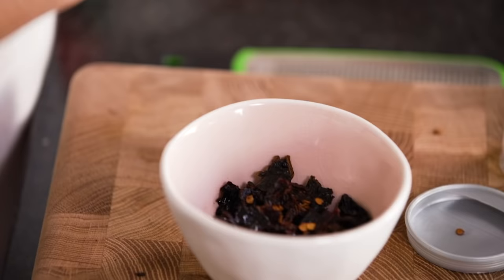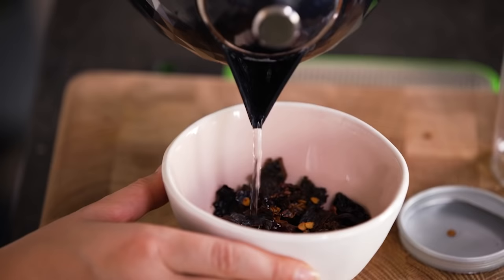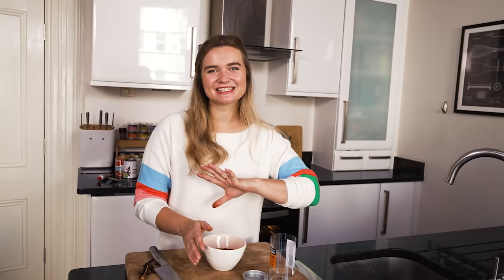Now it's time to rehydrate them. I've got some boiling water — I'm just going to pour about 75 millilitres over the chillies. I'm going to set this to one side to let all those lovely flavours soak in.